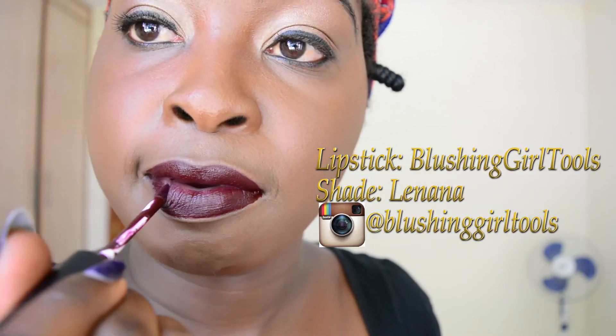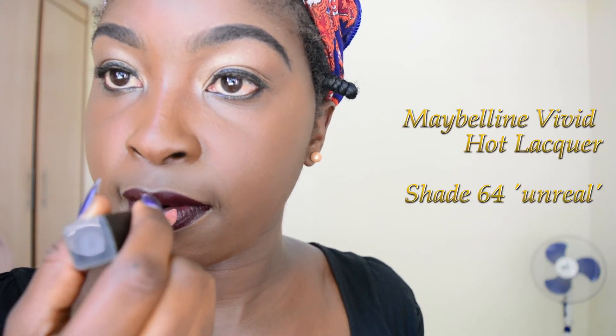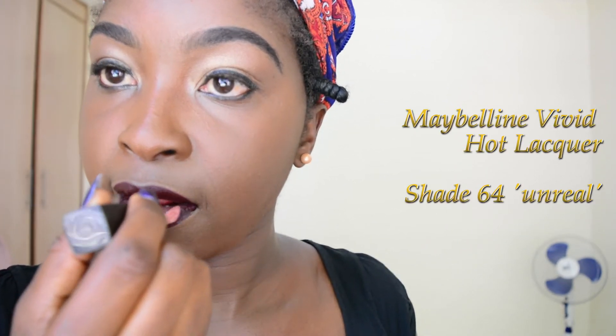Because I touched my face a lot when doing the eye makeup, I'm just going to go over it again with my Maybelline foundation. Then I'm going to go in with this lipstick called Blushing Girl Tooth in the shade Lenana — it's a matte lipstick, I think it's Kenyan owned, and it feels very smooth. I'm going to mix it with my Maybelline lipstick in shade 64.